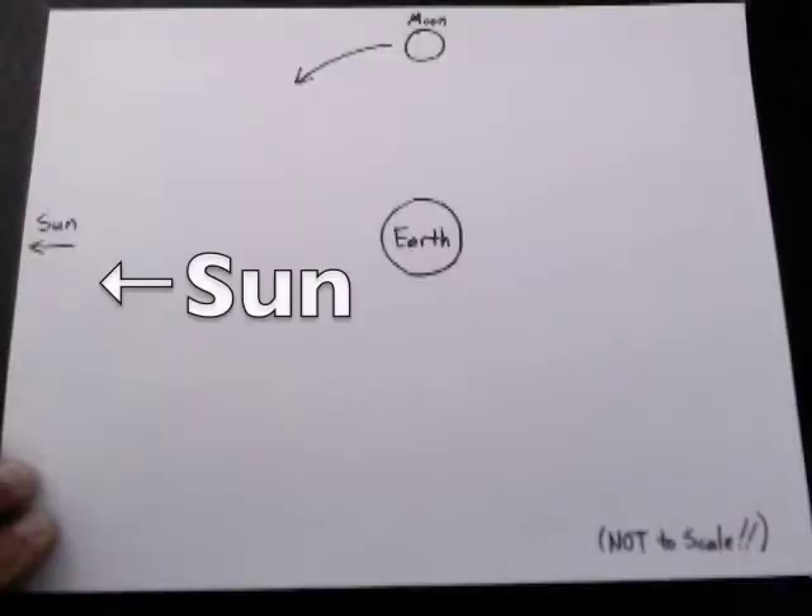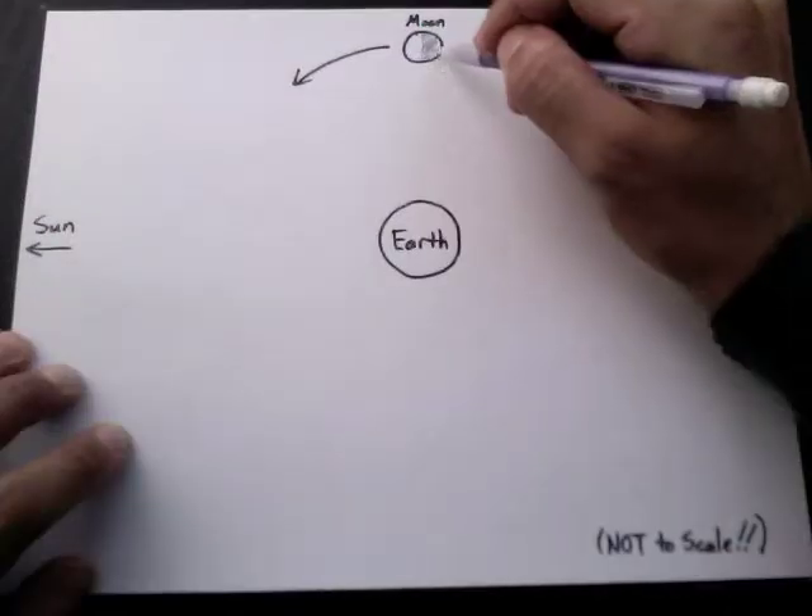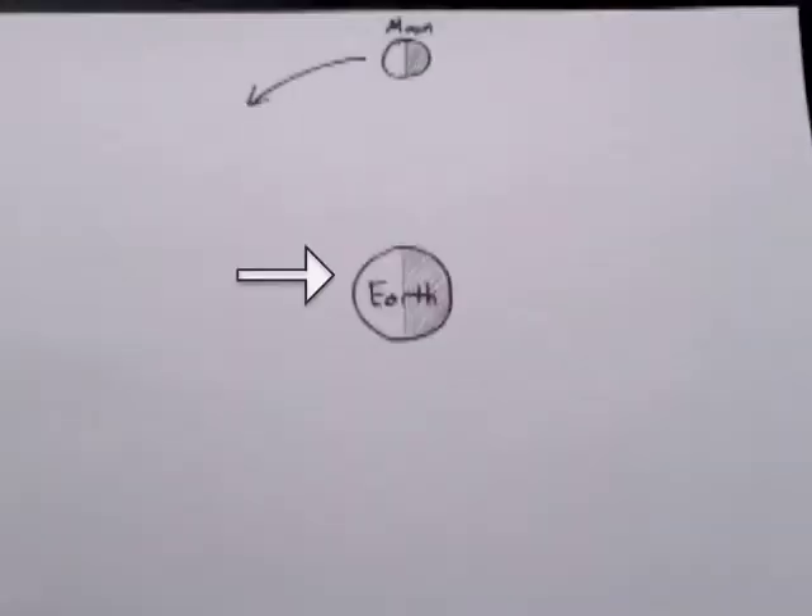Alright, hopefully you figured it out, but if not, no worries. Even if you got it, you'll want to stick around, not only to confirm that you were right, but also because I'm going to tell you a lot of really cool stuff about the moon. So first of all, if the sun is over here, then the sides facing it will be lit up, and the other sides will be in shadow. So on this side of the earth it's daytime, and on this side it's nighttime. The earth is also spinning counterclockwise, which is why the sun appears to rise in the east and set in the west.